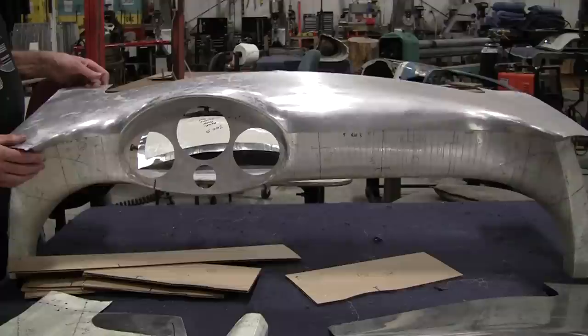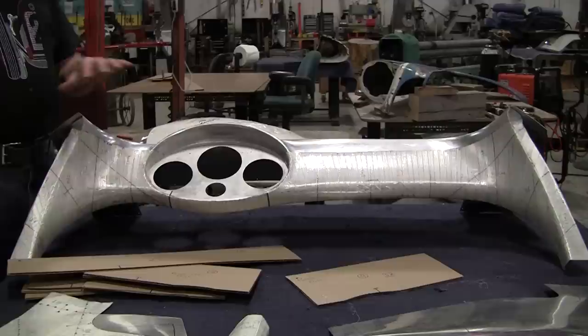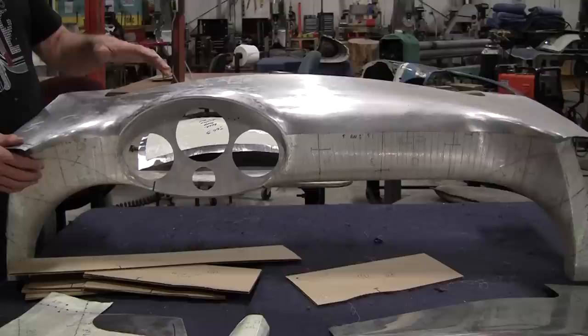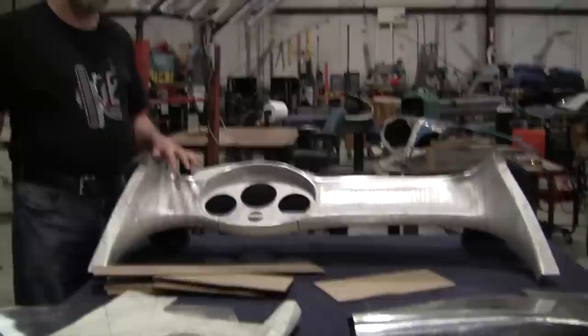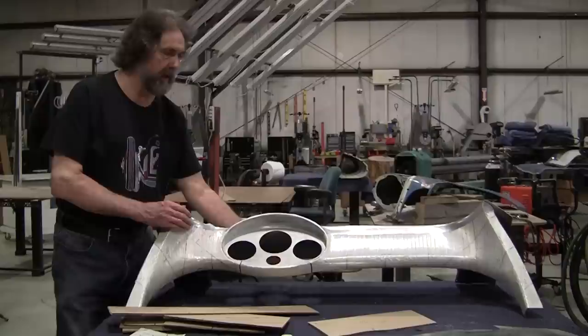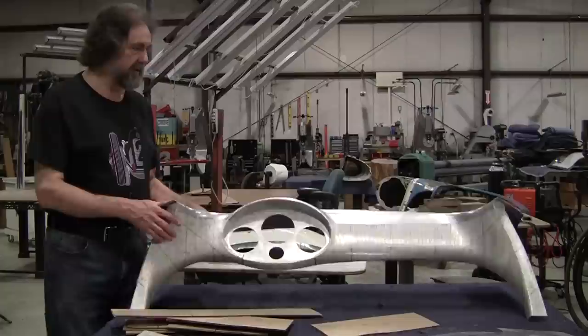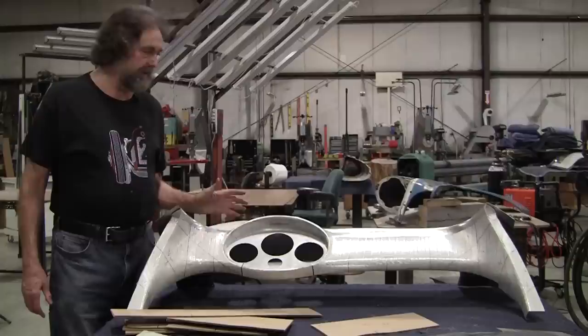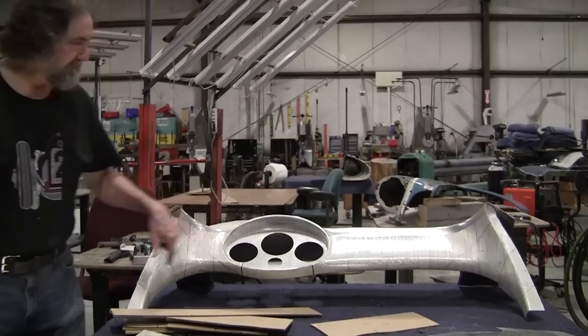My friend Adam is building a replica 550 and we didn't have the information for the dash. Bruce has done a lot of work on several of these 550s and while in his possession he reverse-engineered almost the whole car. He has a lot of bucks and fixtures to make all the 550 parts, and he also does Cobra bodies. Adam purchased this and he's going to use it in his replica. I'm building a replica as well, and now I've got much better information being able to copy Adam's dash.